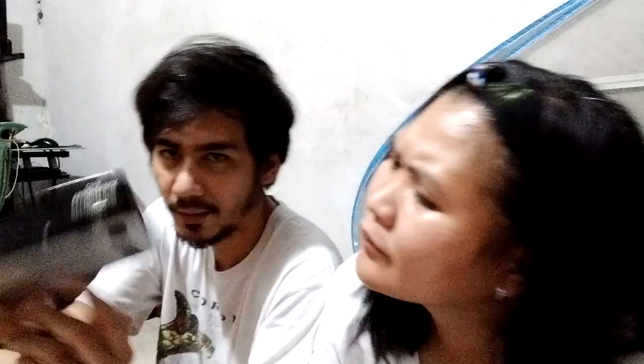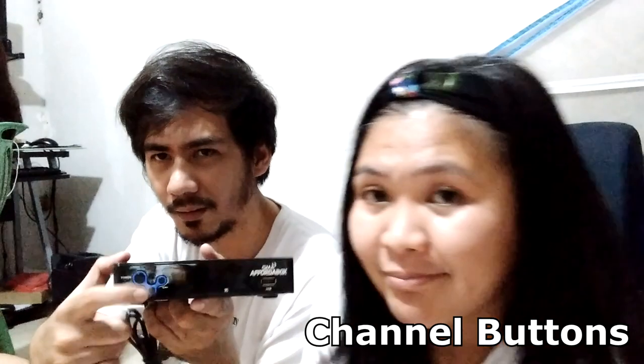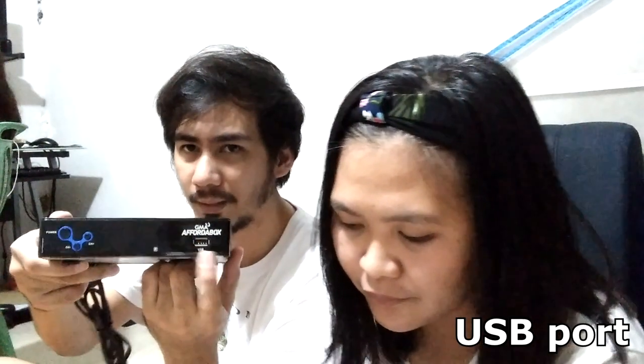Sa harapan ng box, meron tayong makikita: Power on button, at channel minus and plus — parang up and down channel. Tapos meron tayong USB port sa unahan.